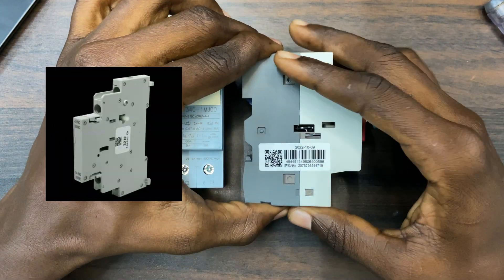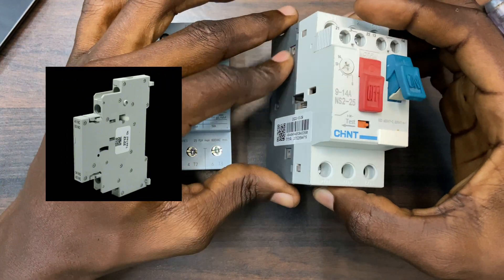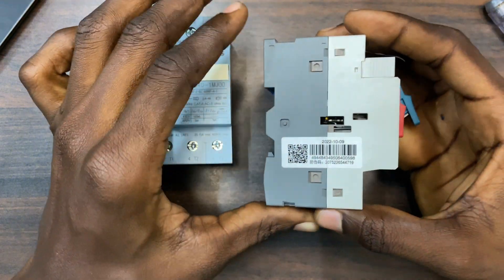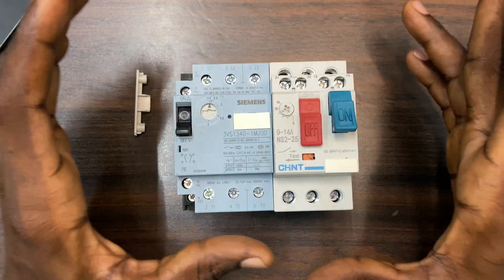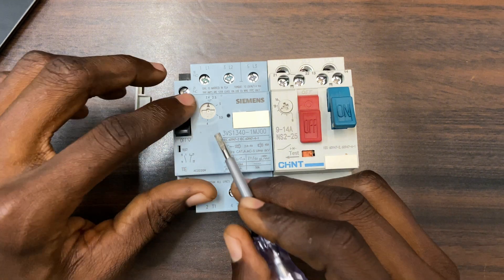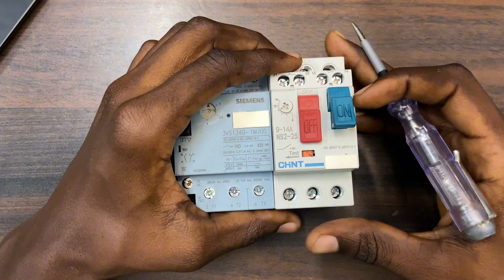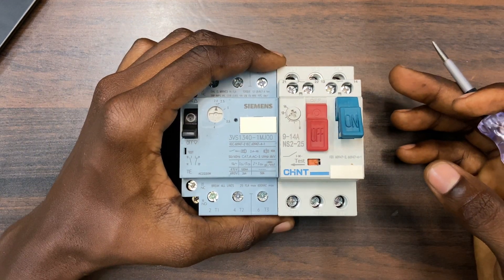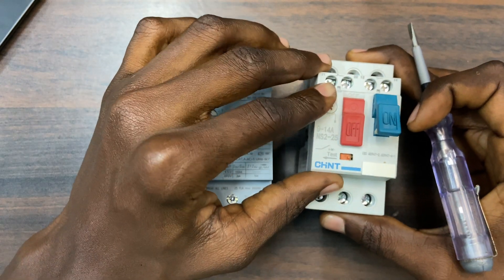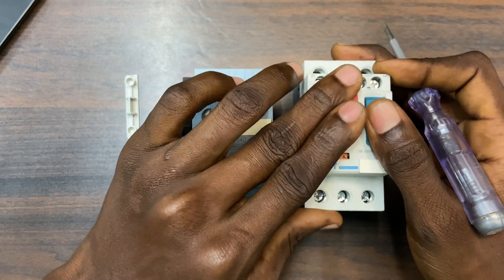This is surface mount; you also have another one which is the side mount, like on the Siemens. This is the factory-made front mount, and there is also a side mount, but I don't have the side mount here. The main difference between the two MPCBs is the current range — this one starts from 9 to 14 amps, and this one starts from 2.4 to 4 amps. Whenever you are going to buy an MPCB, look at the current rating on your motor first. If you buy one with a current rating less than that of your motor, it will just trip every time you turn it on.